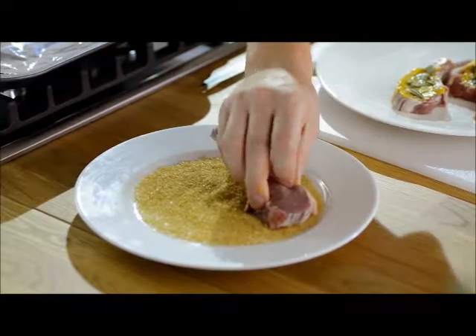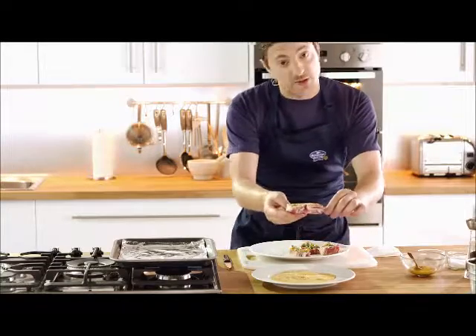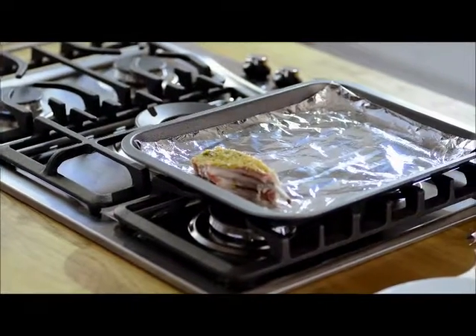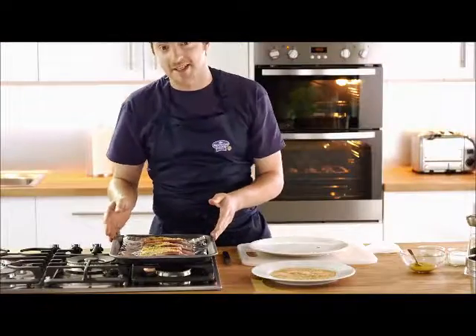Here I have my demerara sugar and all we do is simply dip the lamb mustard side down into the sugar, give it a little press and place it sugar side up on a tin foil lined baking tray. And that's that, ready for the grill.